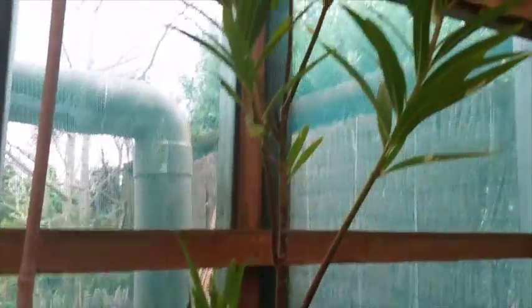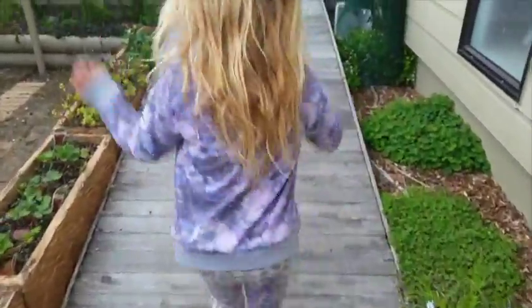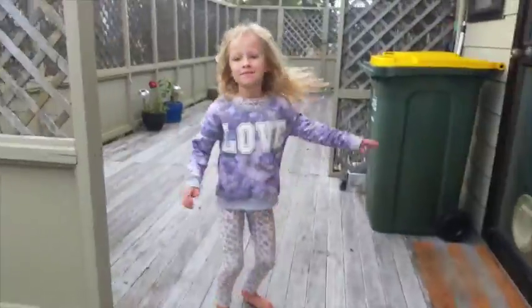We have some baby caterpillars in there. Not much leaves left in here, so we're going to have to get some more swamp plants, I think, Brooke. We'll be doing some more updates on our mother's plant. Bye!